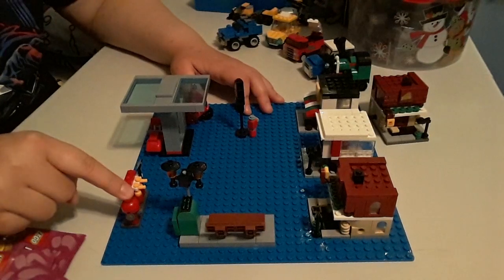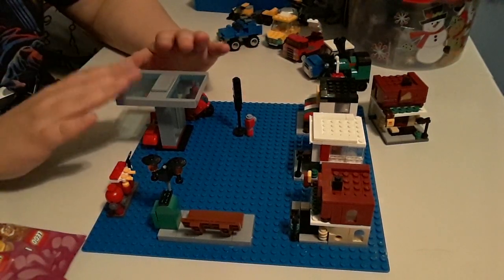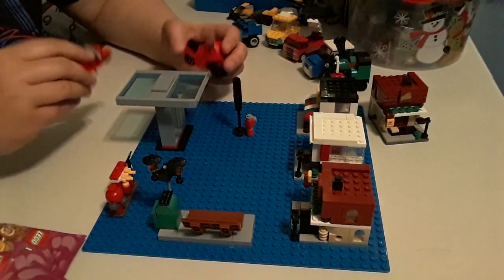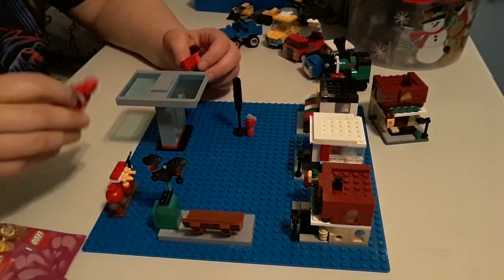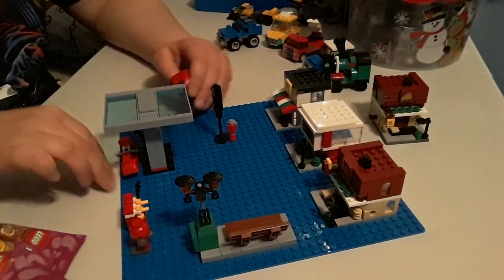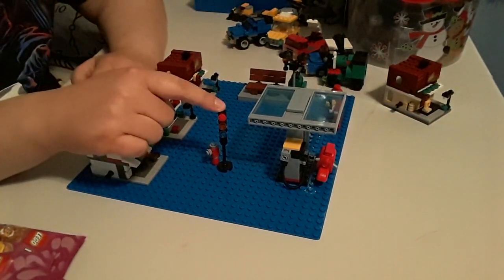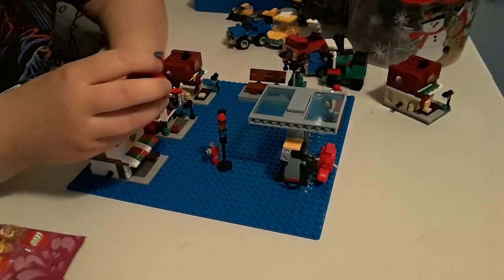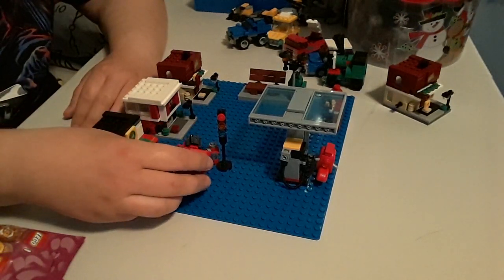And then we got a fire hydrant, little section here. And then we got the gas station, which I think came with this scooter. That actually stands. And then we got the stop light and another fire hydrant. It does come with another thing, but I didn't put it there. And it comes with this clear piece.